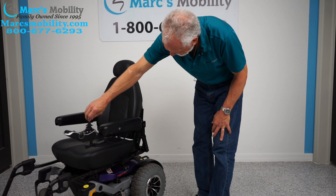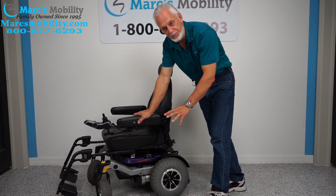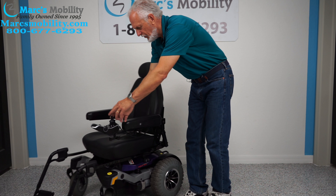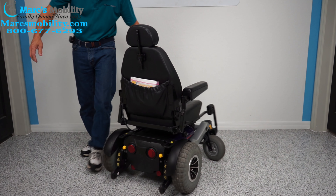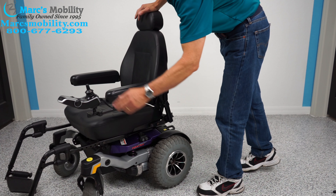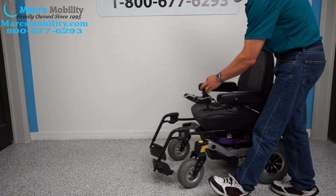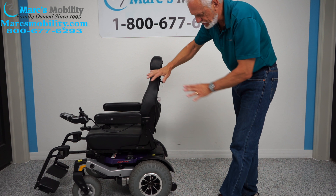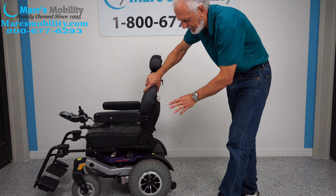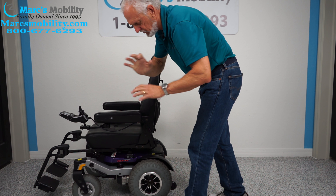To recap: we have here a Quantum Rival power chair, an extremely fast power chair. You can use it in the house, but it takes a bigger turn because it's rear wheel drive — it turns around the rear, so it takes more room to turn than a mid-wheel drive. It's great for inside if you have plenty of room, but it's ideal as an outside yard chair. If you buy this chair, it comes as-is — we're not changing anything on it.